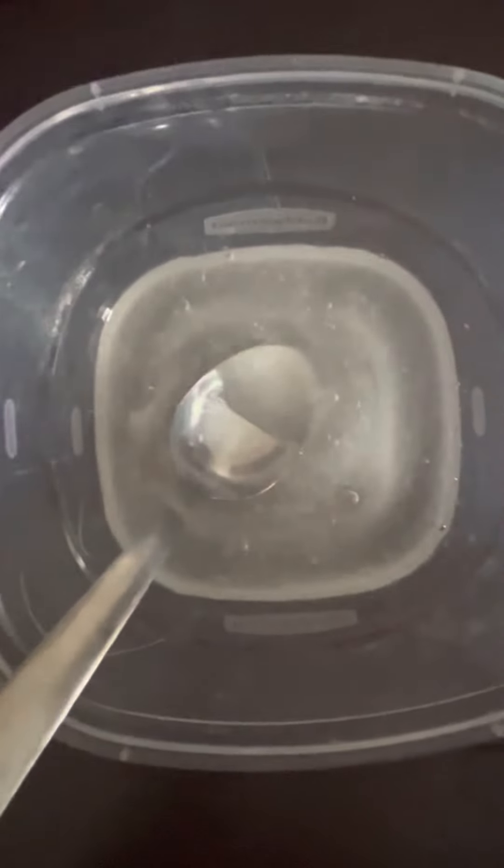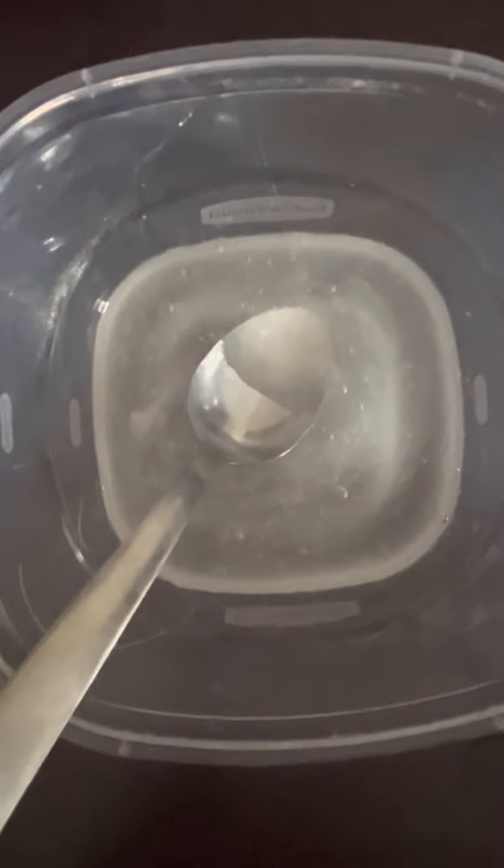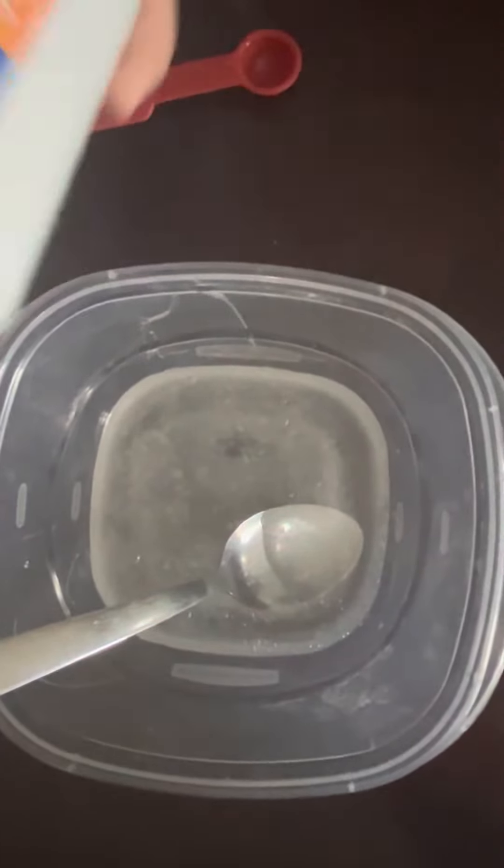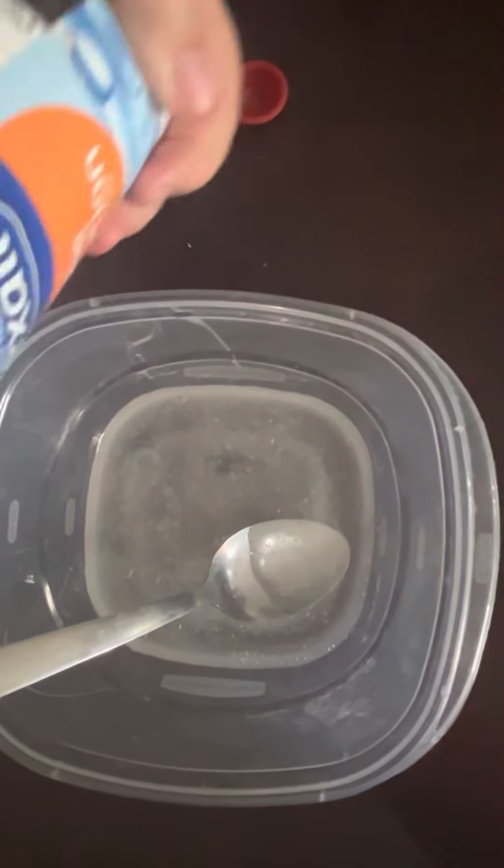This is the time, if you want, to add in shaving cream to make it fluffy slime, or glitter, or food coloring, or anything like that. But I'm just going to go ahead and start activating the slime.